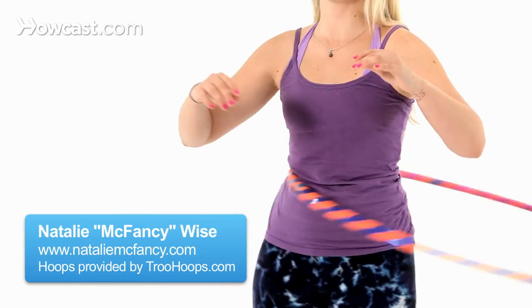To walk while hula hooping, you're going to start obviously with your basic hula hooping around your waist.